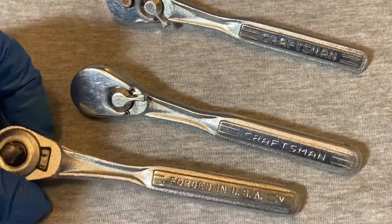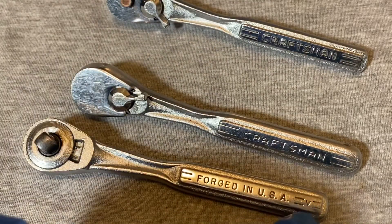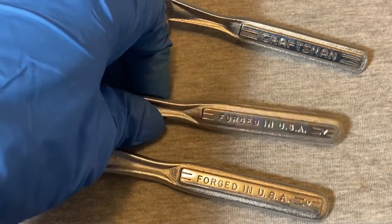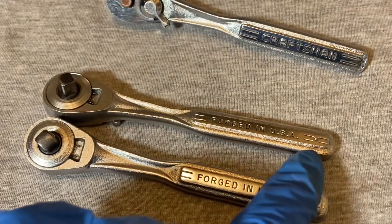But this one also shares some stuff with the Flying V. If we look at the other side, it says 'Forged in USA' with the double lines with the V in the middle. And this one also has 'Forged in USA' with the double lines and the V in the middle.